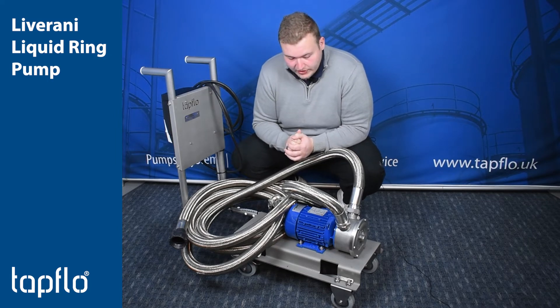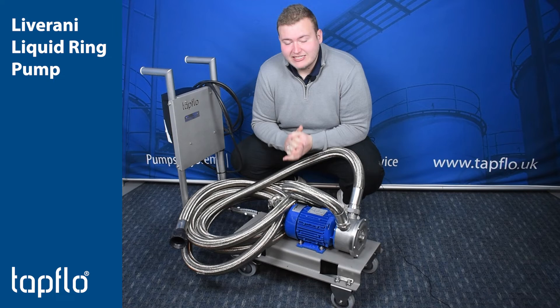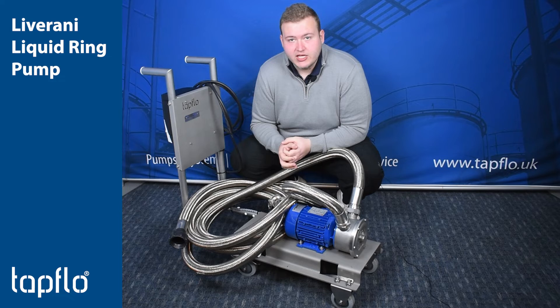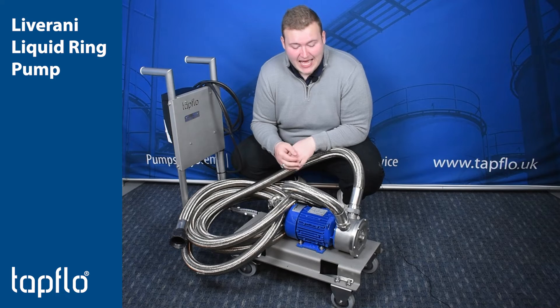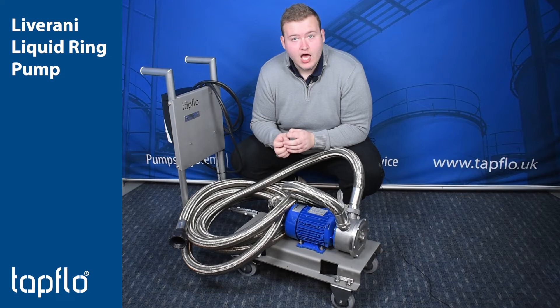Now we chose a liquid ring pump because they excel in applications where you've got to self-prime up to six meters, have the potential risk of dry running for a limited amount of time, they can also handle entrained gases, and they can also work with very low NPSH requirements.